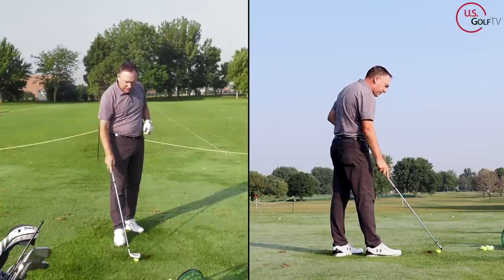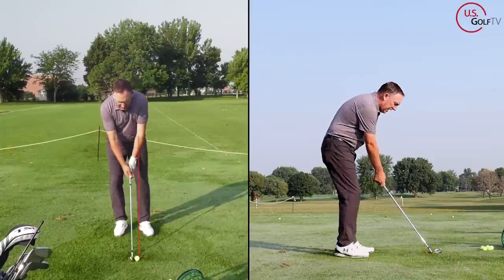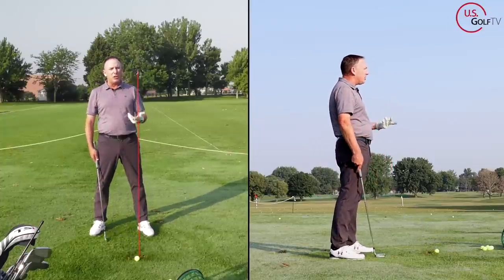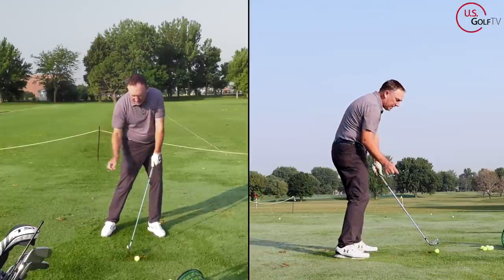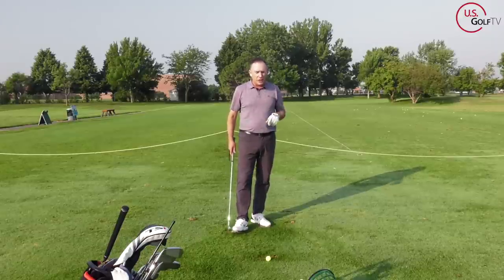A lot of golfers make the mistake of having the ball in the wrong spot — typically too far forward. They get set up with the ball way out in front. That's fine if you're hitting a hybrid or a driver, but when you're hitting an iron you've got to move that ball back a little bit so it matches where the club is traveling in that downward motion, so you get that strike and that feeling you're looking for. That's tip number one — check your ball position.